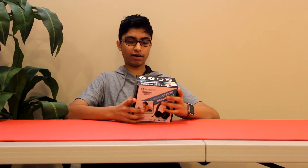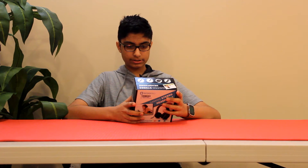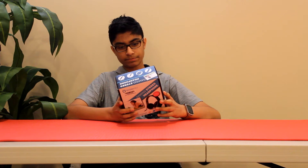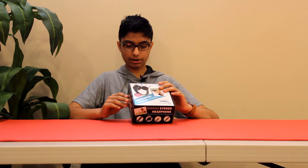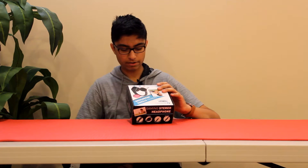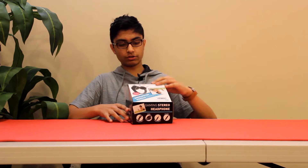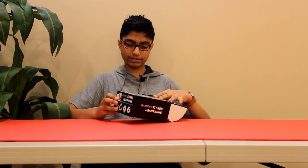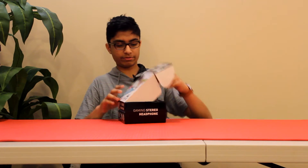This uses a 3.5mm headphone jack, Deep Bass, Answer and End Your Call — so it looks like there's a microphone on here too. It says Micro Mode, Standard 3.5mm jack, they're foldable and there's an adjustable headband. This box is actually pretty small — I'd say maybe 7x7 inches or something.